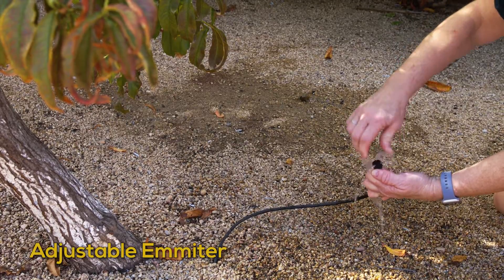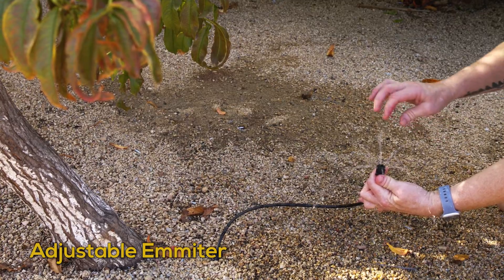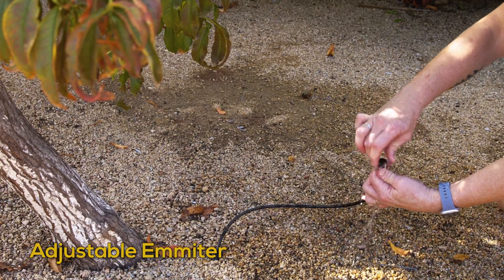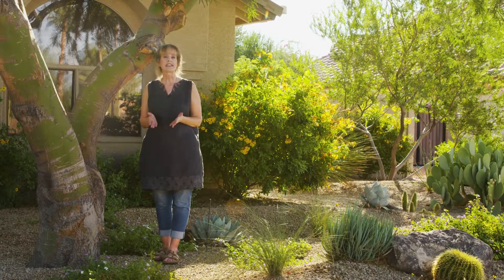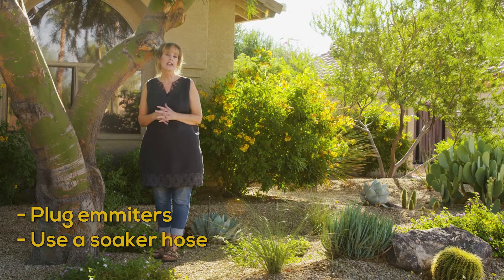Adjustable emitters like this one have a rotating cap that allows a higher flow with each click. This allows you to get more water on your trees if needed. Once trees are established, plug your emitters and use a soaker hose periodically instead.